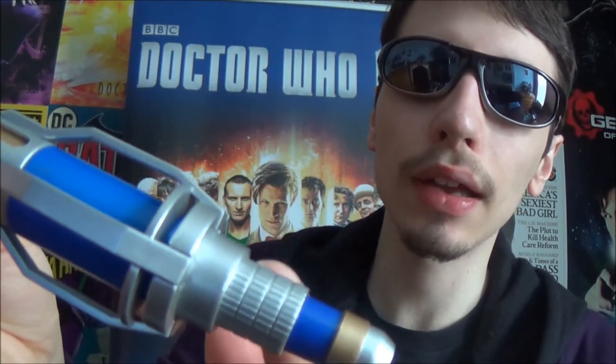I'll just bring it closer so you can see — there, there you go. And then a blue section, another gold band, and then it ends with the silver flat piece at the bottom. So that's the details in a nutshell.